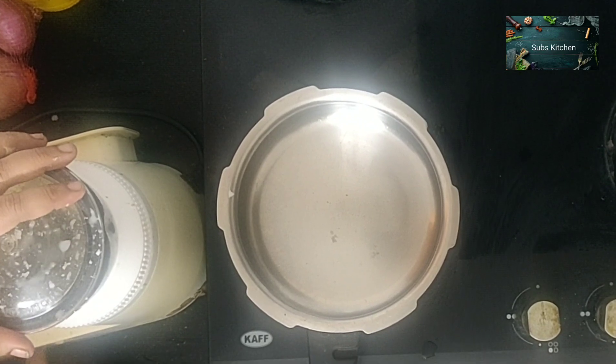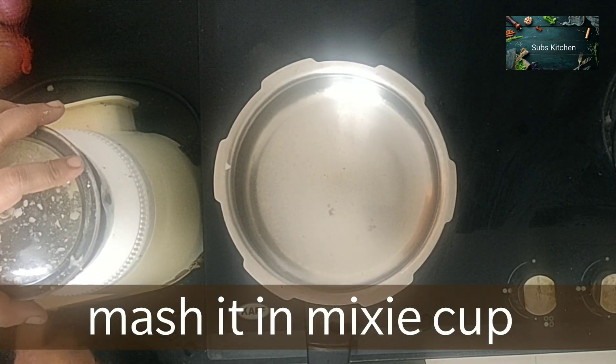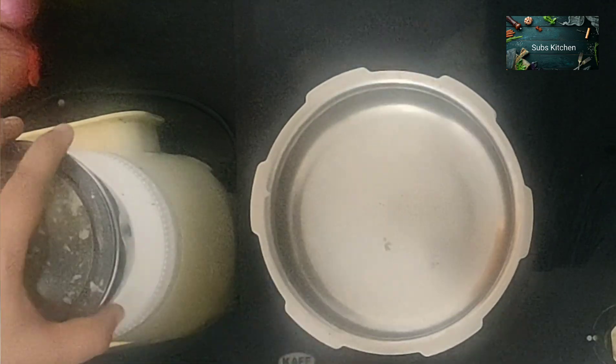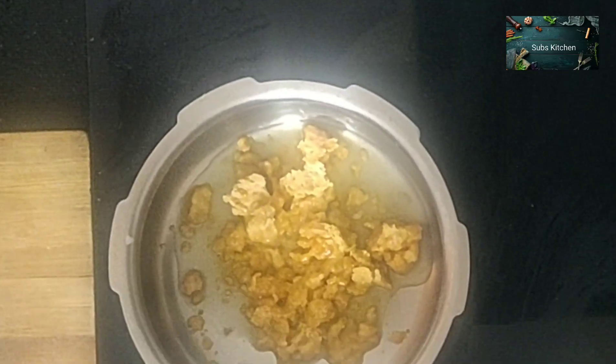You will need to remove the skin. If you do it, you will need to make a mess. You will need to mix it. You can also do it in a steamer.